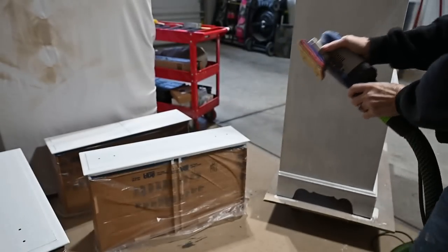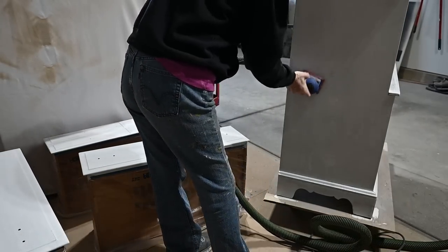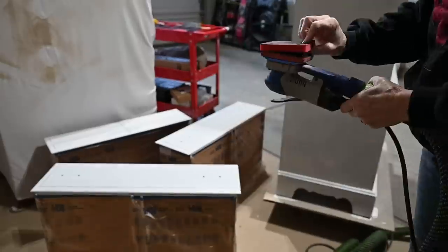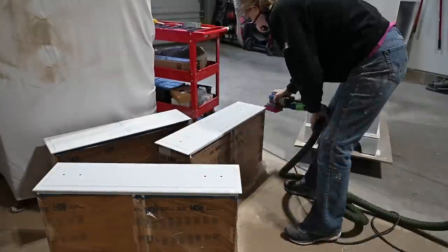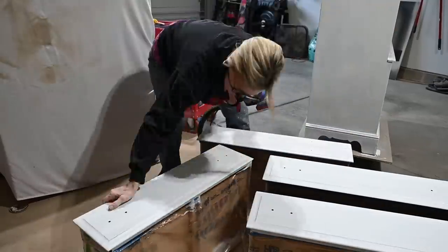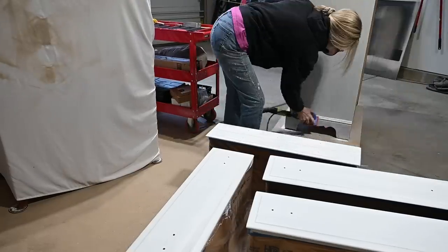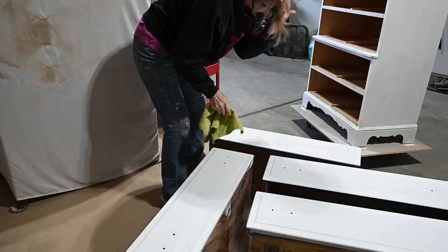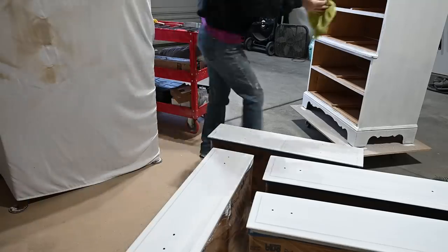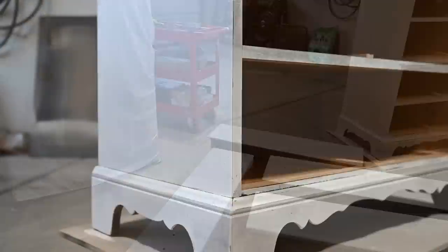Now I'm going to sand again. I use 220 grit after the BIN primer has dried thoroughly — I usually like to wait an hour to an hour and a half. I again use the flat sandpaper and the sponge on the more curved parts. The reason you do this between coats of primer and paint is to ensure a nice smooth finish on your paint job. And don't forget to wipe off all that dust.